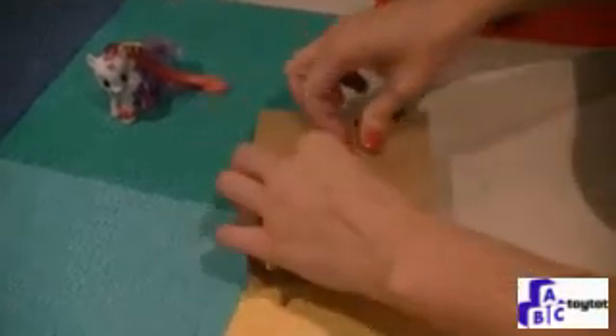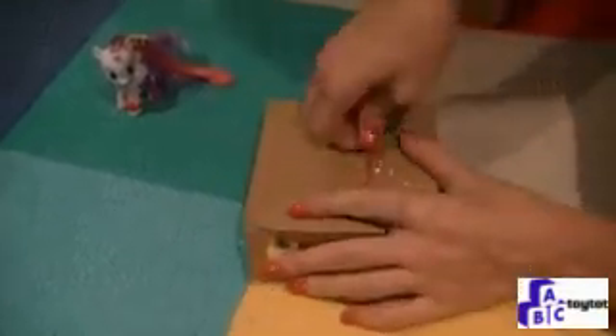Let's take a look at Apple Bloom. Let's see what fun surprises she has. And twist her from the back again.